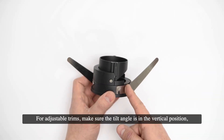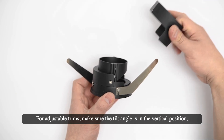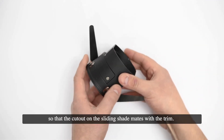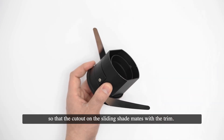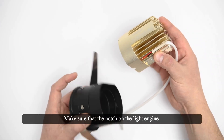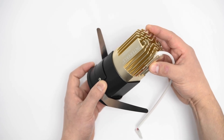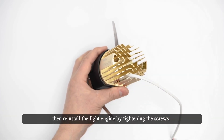For adjustable trims, make sure that the tilt angle is in the vertical position. Then place the sliding shade onto the trim so that the cutout on the sliding shade mates with the trim. Make sure that the notch on the light engine is facing the taller side of the sliding shade, then reinstall the light engine by tightening the screws.